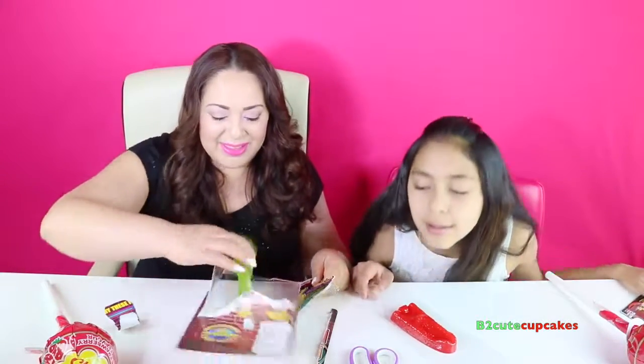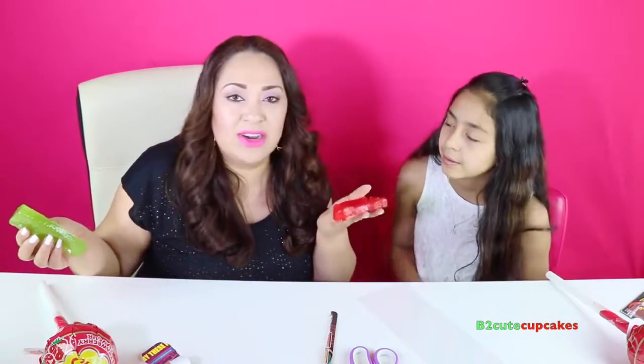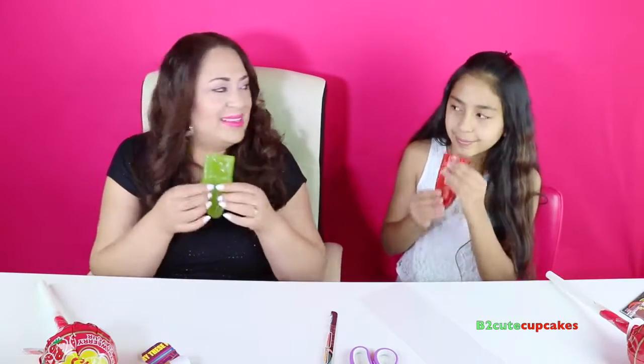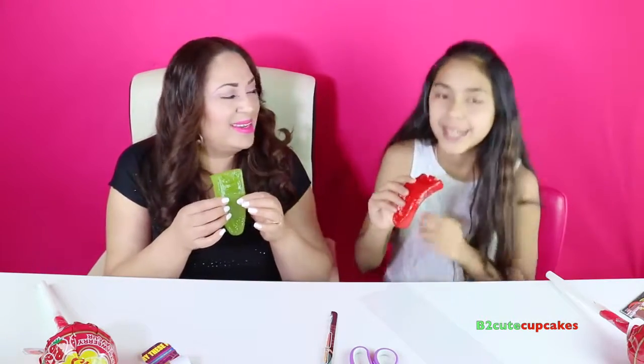Oh, it smells so good! My goodness, it smells delicious. Mine smells better. We washed our hands, by the way. Yes, we did. Oh, this smells so good! Let's see — we're gonna put our tongs in our mouth. I think this is where you put your mouth. You ready? Yes.